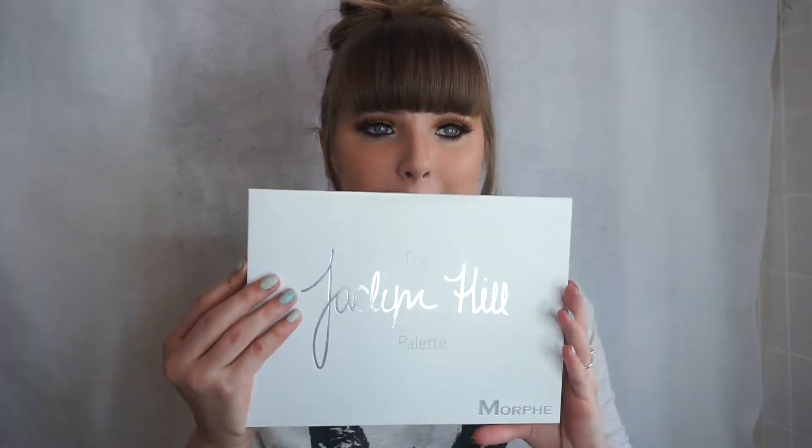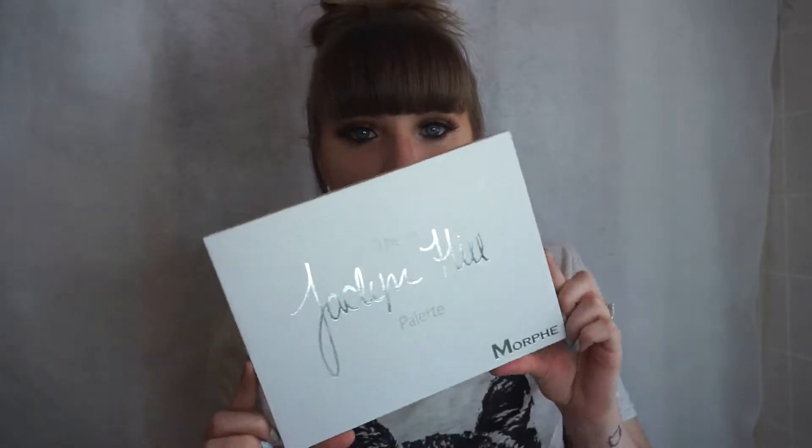Hey guys, welcome back to my channel. Today's video is going to be the Jaclyn Hill palette.